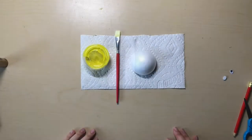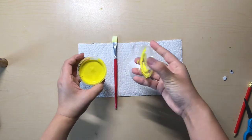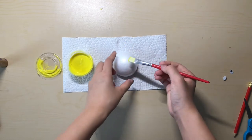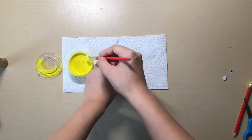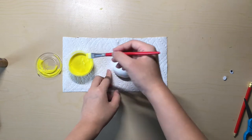The first step will be to paint the styrofoam ball. When you're painting your ball, make sure to keep it on the paper towel so the table doesn't get dirty. When you start, you can start from the top and just go down.